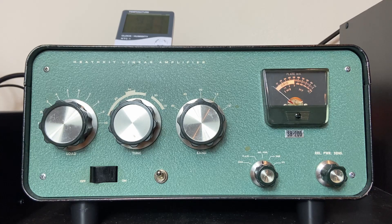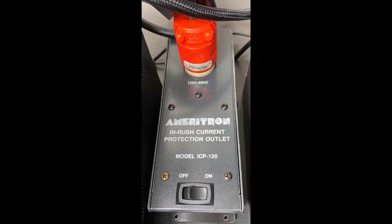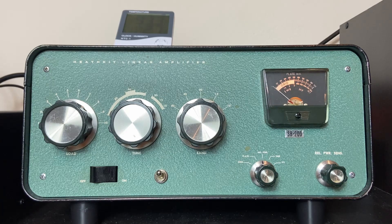That interface is called a buffer, and I have that in place — it's a little box that I can show you later on. I also have an inrush protector for the amp, also called a soft start, that will protect the power supply of the amplifier.